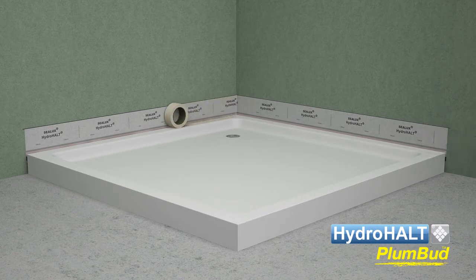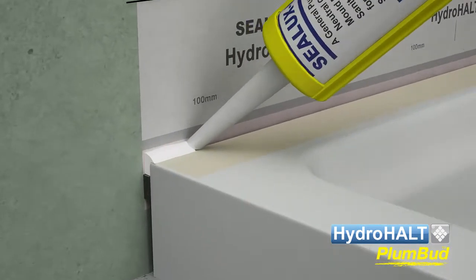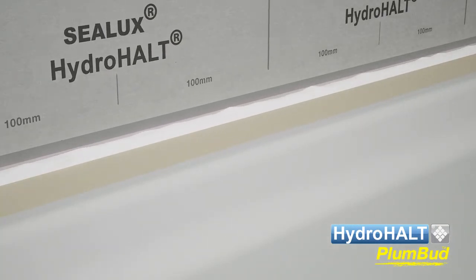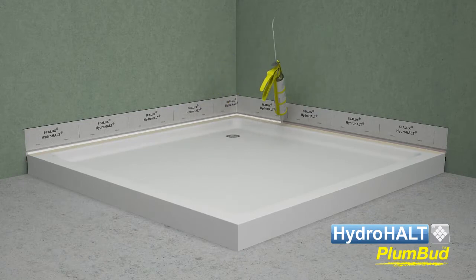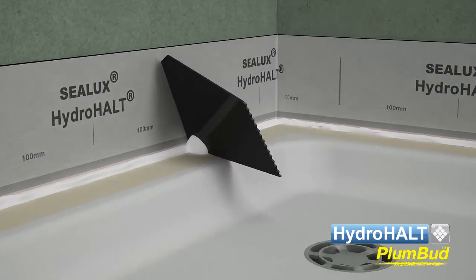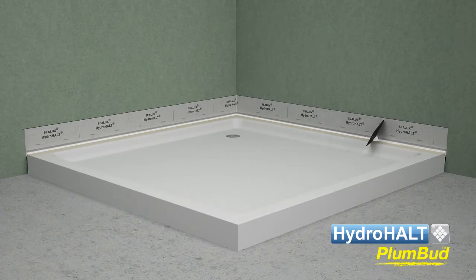Apply masking tape over the ledge to protect against sealant smears while sealing the joint. Apply Sealux N into the joint forms between the Plumbud strip and the shower tray sidewall. Installers may prefer to seal and rub up one side at a time. Rub up the joint sealant so its upper surface falls from the strip side to the ledge side. Remove the masking tape off the ledge.